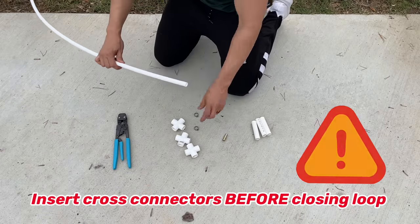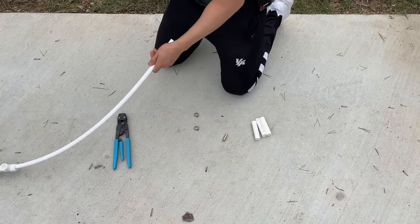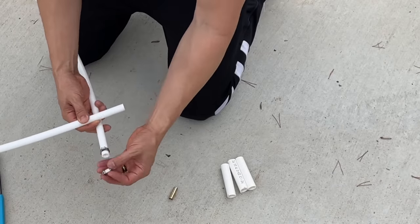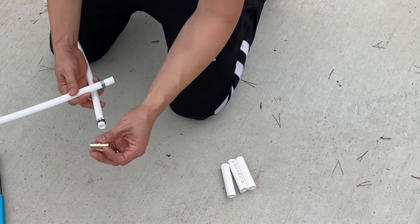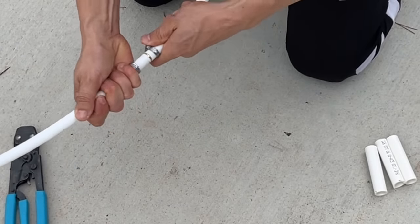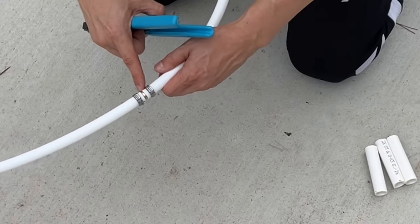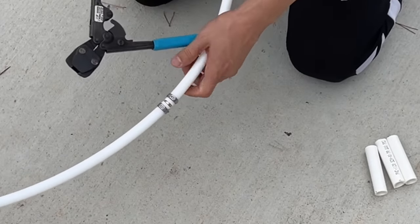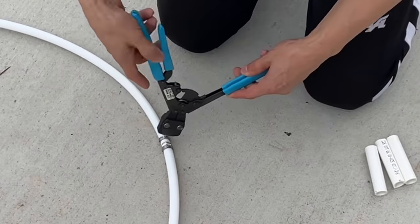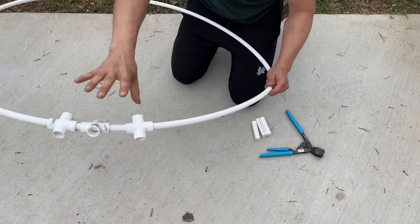To make the base, let's grab our PEX pipe. We're going to put all three cross connectors into the PEX pipe — it doesn't matter which hole you use. Then we bring the other end of the PEX pipe together, get one of the clamps and put it on one end, and then another one on the other end. Then we grab our coupling piece, put it in so it can't go any further, and bring the other side. Bring the clamps close enough to the edge to grab the coupling piece, then grab our crimping tool, put it inside, and bam — just like that we have the base and it's good to go.